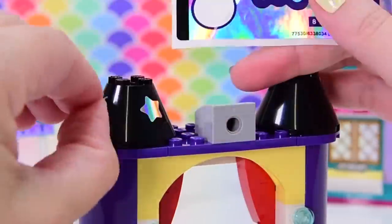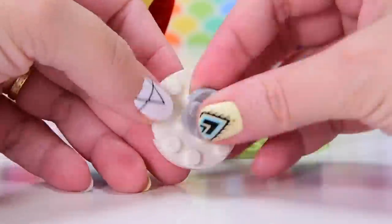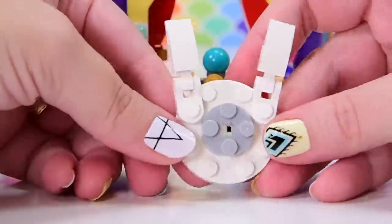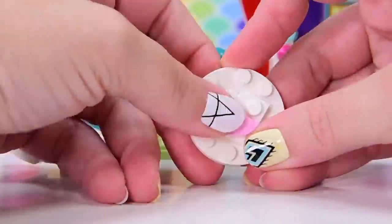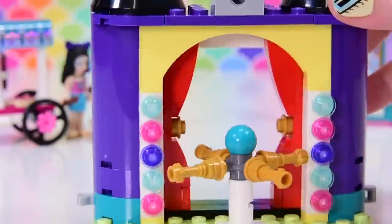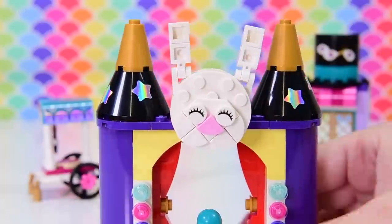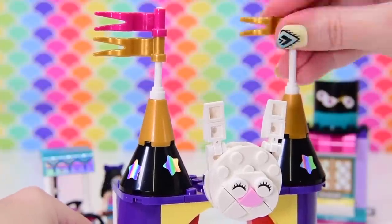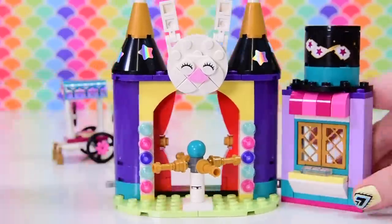Going up here are four nice shiny star stickers — you can put them wherever you want — then tipped with some gold pointy bits. I think we're building a bunny here, because if you saw the big funfair set with the roller coaster there was a bunny in a top hat as their theme. This one is a sleepy bunny with little white cheeks — so cute. We finish with gold and pink flags on top of the little cones. That's your master entryway into the funfair — and they can actually get through the turnstile, which is really cool!